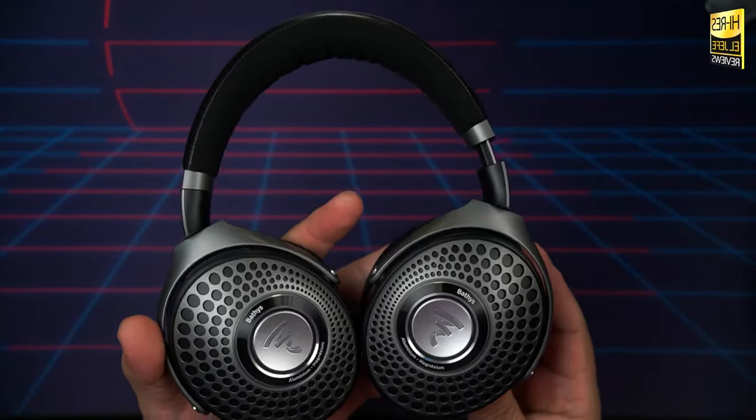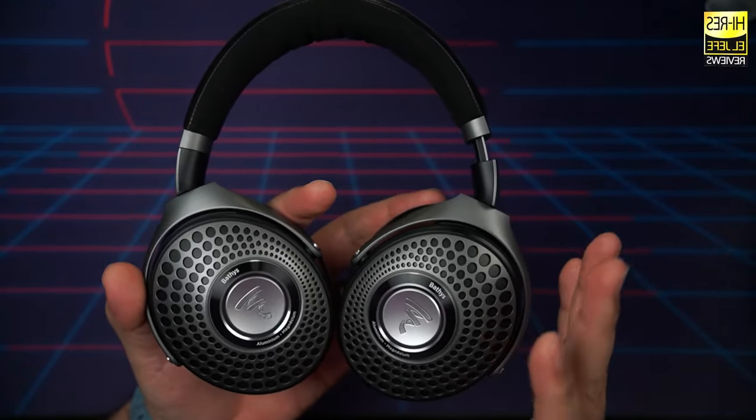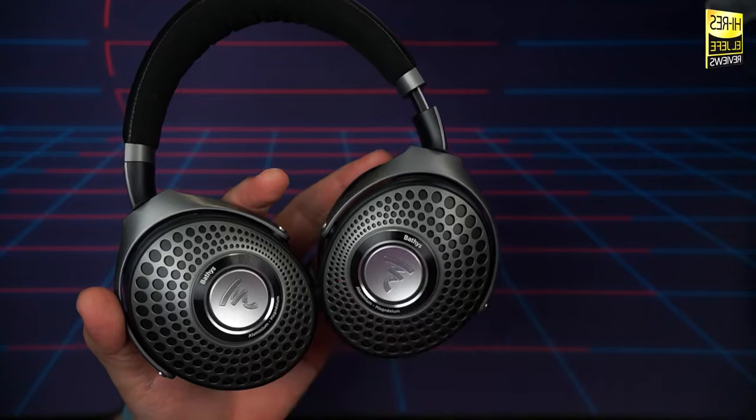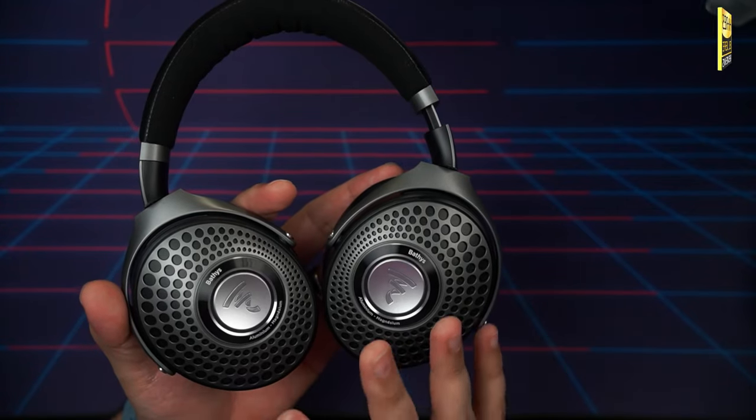As far as Bluetooth range, wearing these in wireless mode with my phone left in my office, I managed to get about 40 feet — roughly 12.2 meters — and I was able to put about three walls between the headphones and the phone before hearing any dropout. A very rock solid connection. The Batiste also feature multi-point connection so you can pair them with two devices. I tested with my iPhone 14 Pro Max, iPad Pro, Pixel 7 Pro, and Windows PC — multi-point worked perfectly.